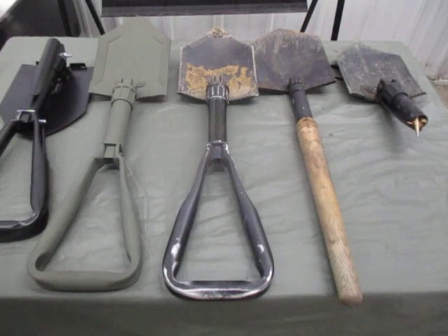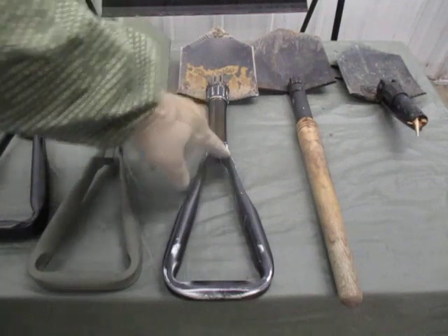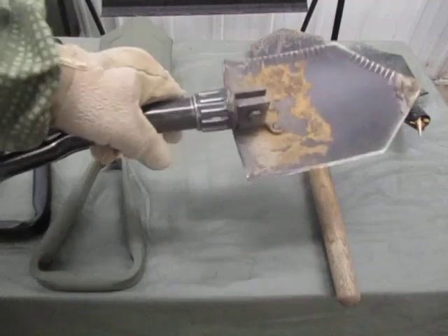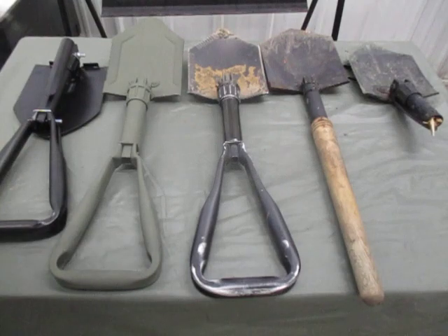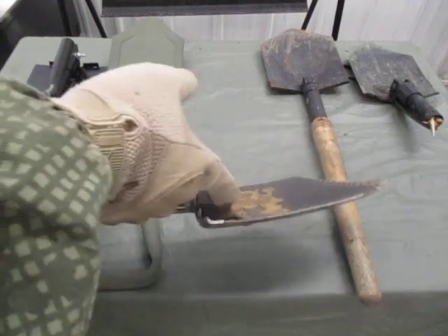Right off the bat, what shovel do I recommend? This bad boy right here - US military surplus metal trifold, no wooden handle to break. We beat the hell out of these, you can use it as a weapon, and they just take the beating. This one has seen a lot of service. I need to clean it up and give it another coat of paint.